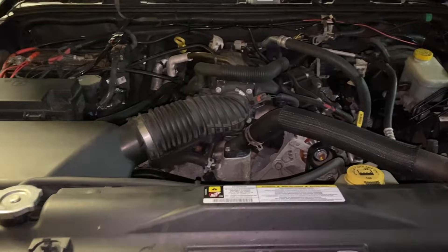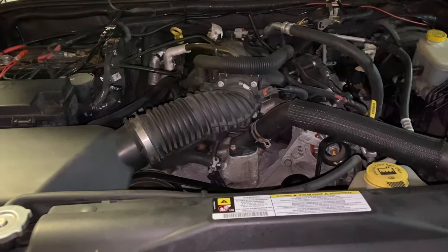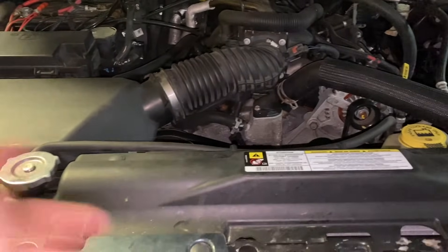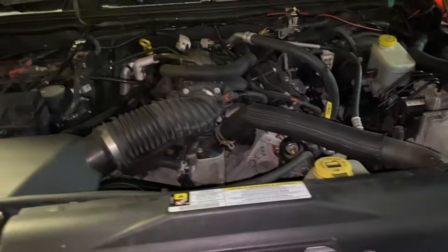A lot of times people are baffled that air can really do that — it can make the car have crazy symptoms. Like, you're driving it and it's going to overheat on you because the water pump can't push the air. The air has to be out.